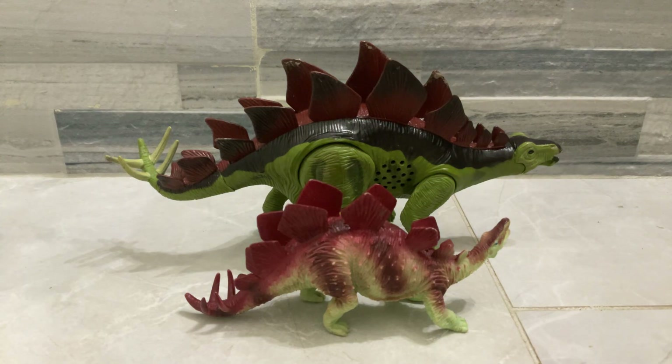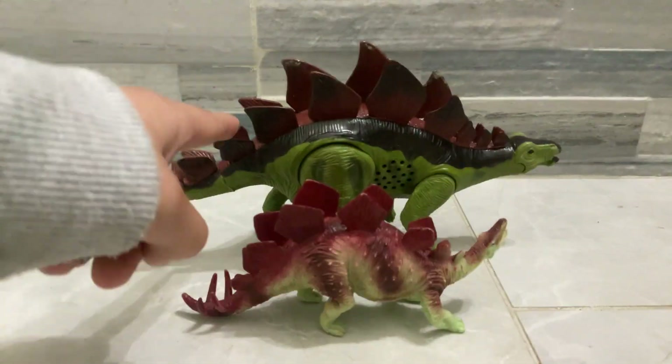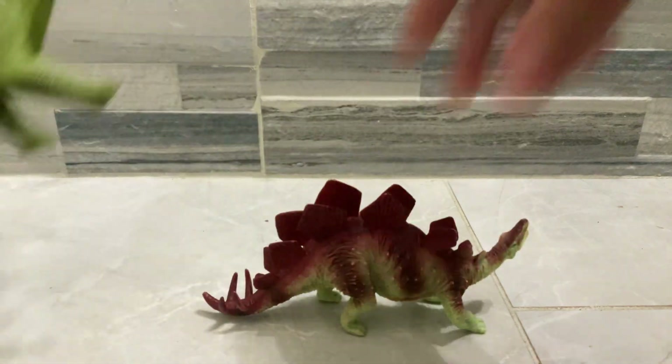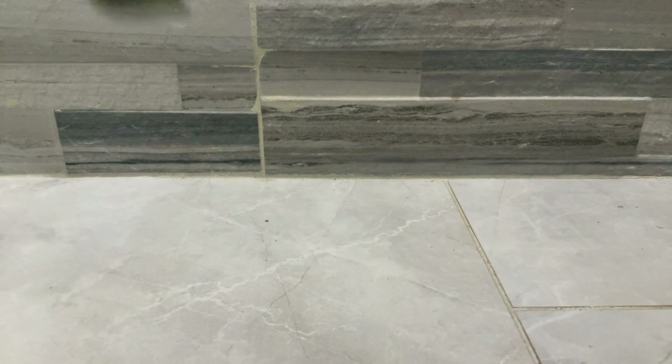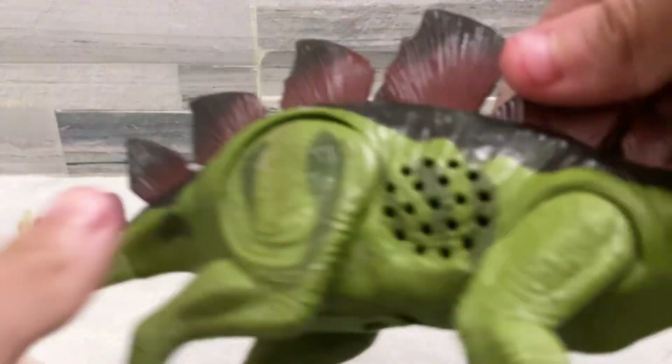Welcome back guys to my channel. Today we're gonna review the stegosaurus. First we're going to look at the detail — it's pretty nice detail on the face, not that much detail.